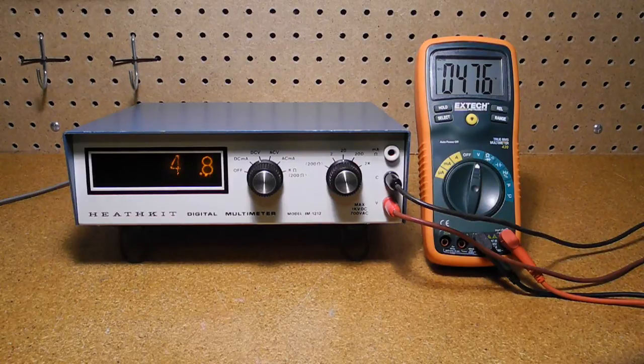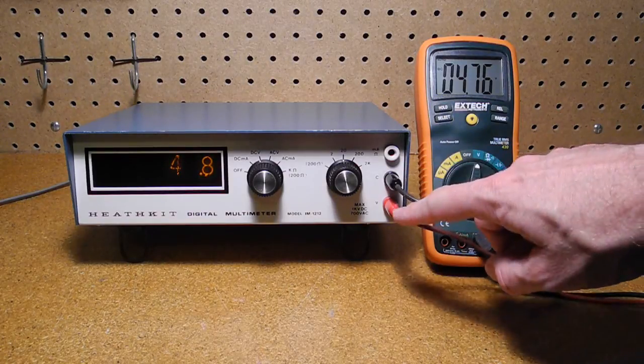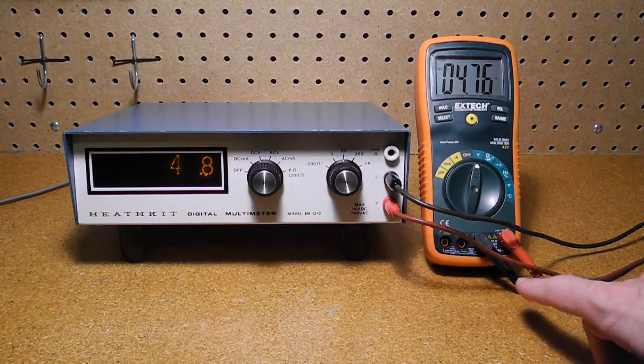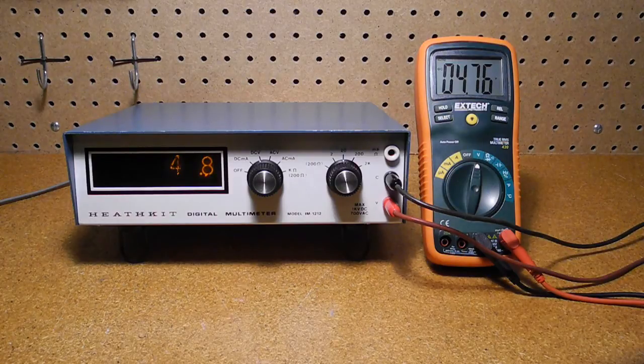Let's see the unit making some measurements. First, DC voltage measurement. You set the mode to DC volts and the range to a suitable value — the highest if you're not sure of the value. The input is connected across the C and V inputs. Here we're measuring the output of a power supply set to about 5 volts. For comparison, a modern DMM was also connected to the supply. The result is read directly off the display. The decimal point moves depending on the function and range selected. As you can see, the unit reports values close to what the modern DMM measures.